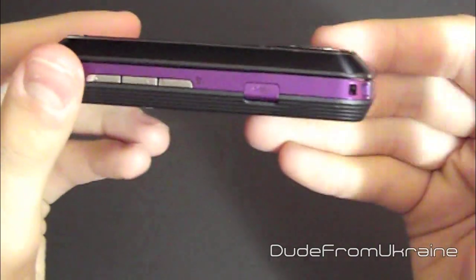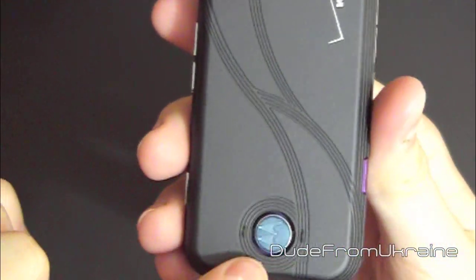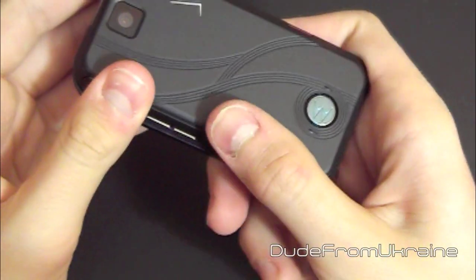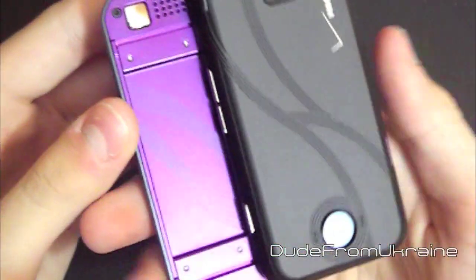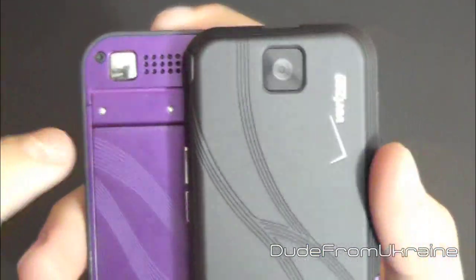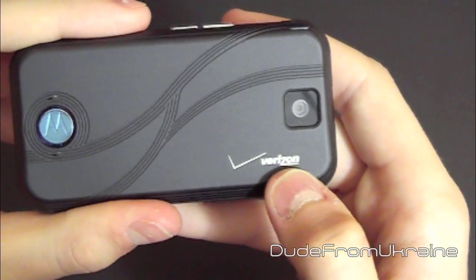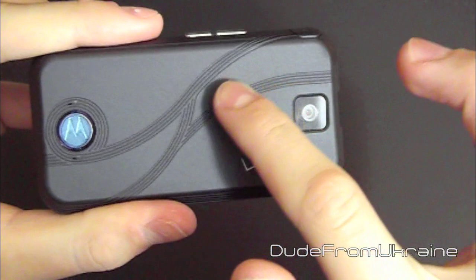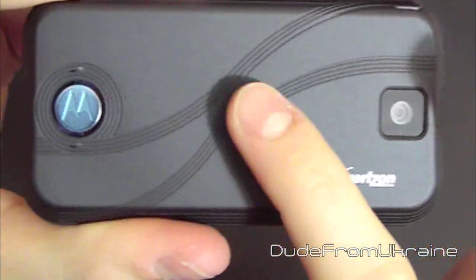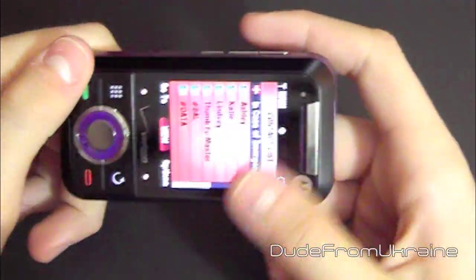There is a micro USB port right there. On the back of the phone, there is the camera itself and the speaker. The speaker is pretty decent — not great, but you can listen to music with no problems. There is also a little mirror for when you're taking a picture of yourself, like a profile picture. There is a Verizon logo on the bottom right, and a cool wavy design on the back with a little texture — it adds a bit of flavor.